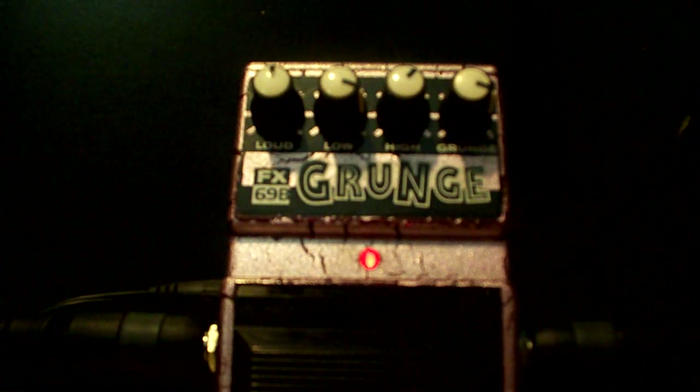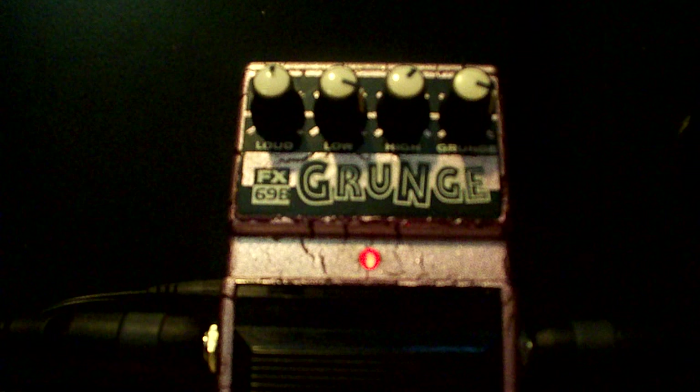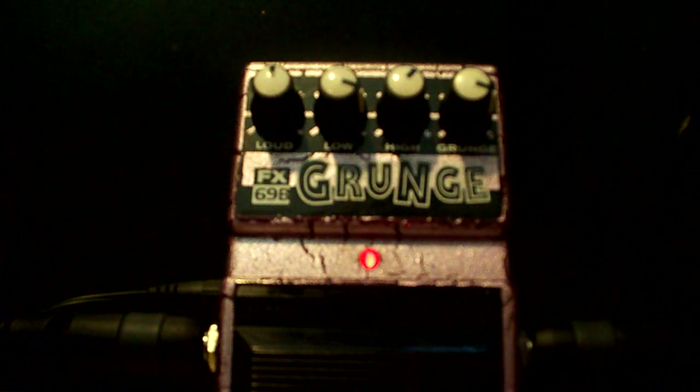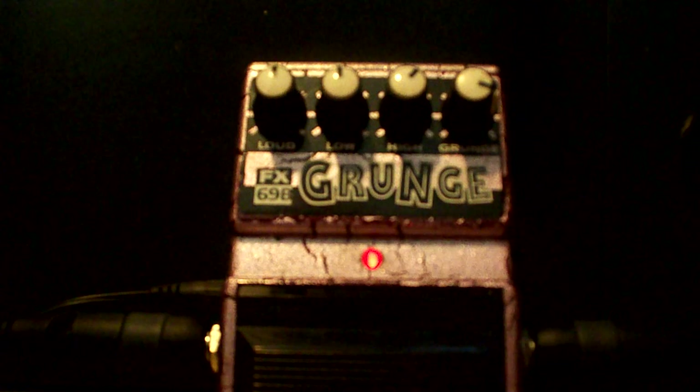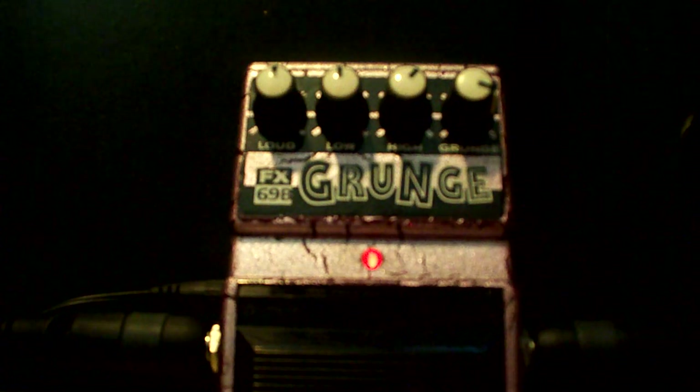Rolling back on the guitar's volume doesn't help much. It just makes it sound more like a kind of a fuzz pedal. I'm telling you, there's not much you can do with it if you leave the low and just adjust the high — it gets kind of nasally.